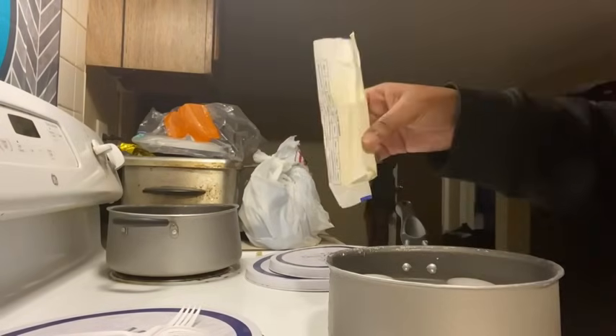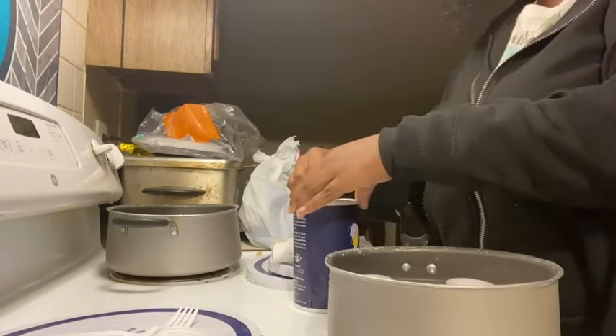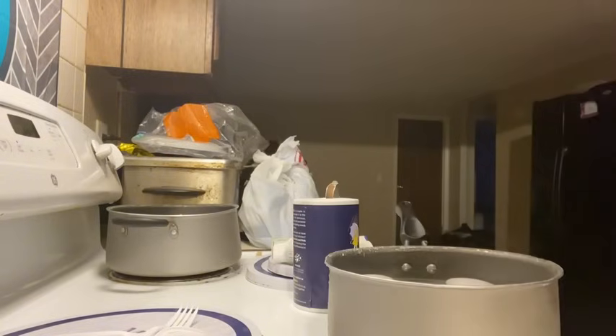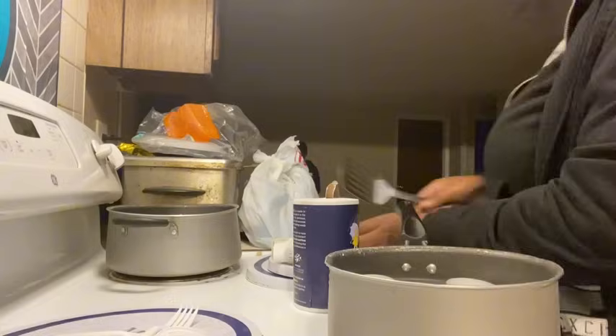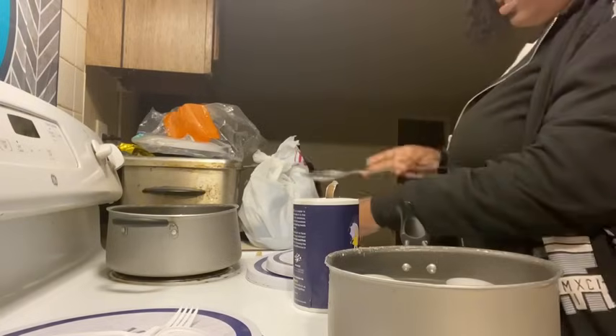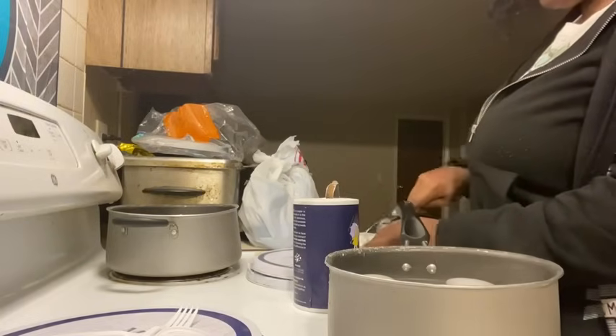Over here I got my pot. I have some butter and some salt — we're going to put it in this pot. I already filled it up with water and already turned it on high. I'm just using what I have because I don't feel like walking over to get my other stuff.